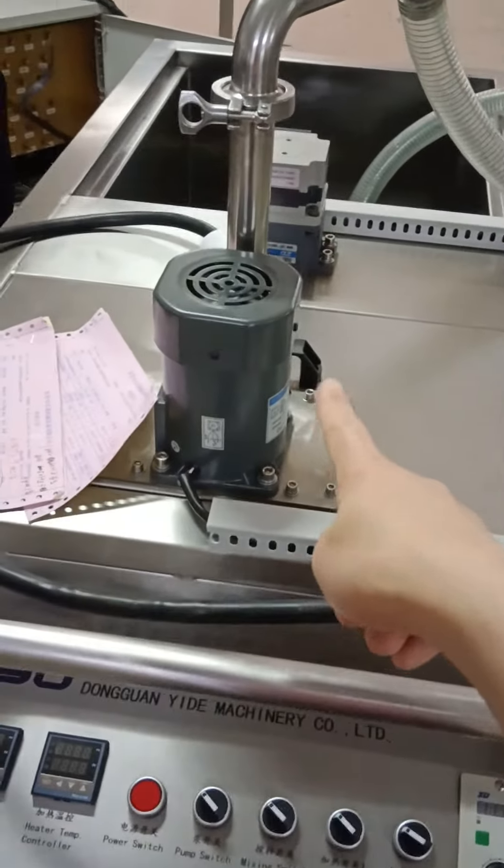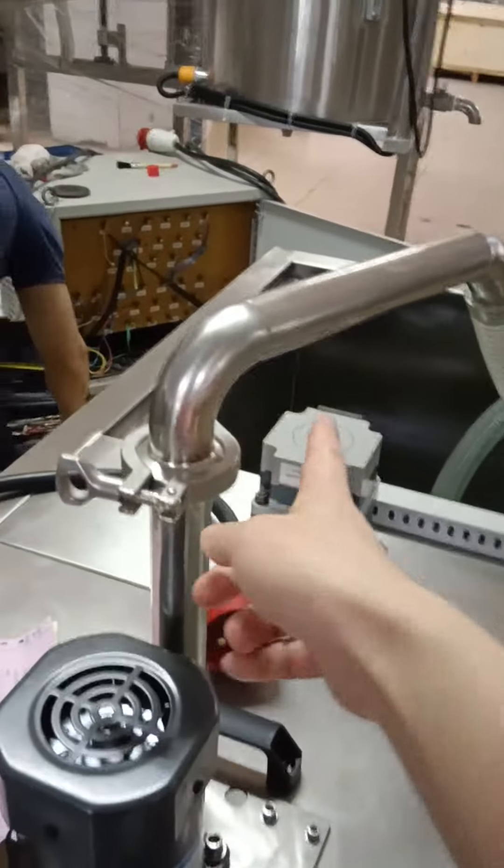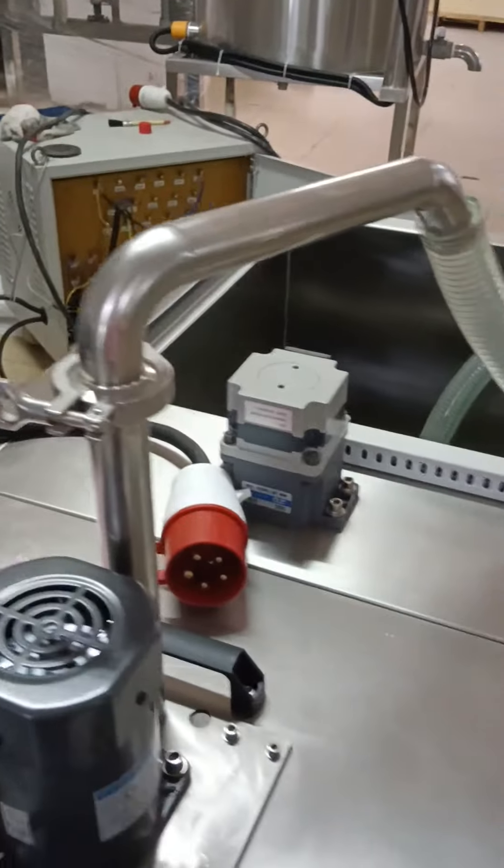This is the mixer motor, and this is the pump — VEX pump.